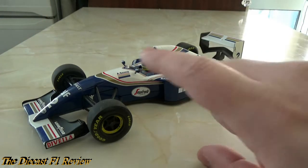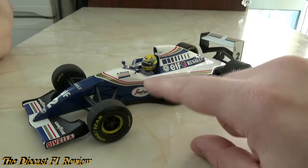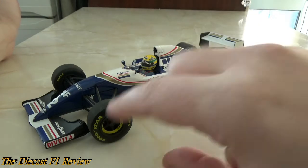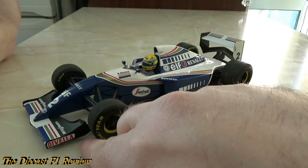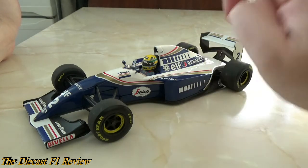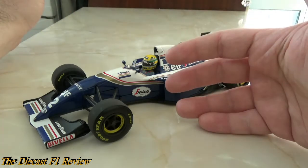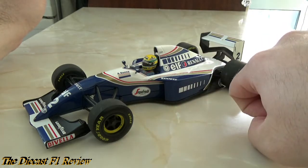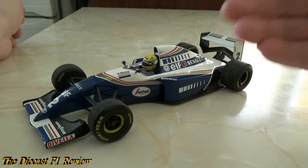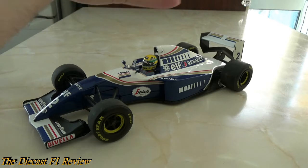The Mansell version is basically this car but with a red number two on it, and didn't have any changes made to it at all. When Mansell joined the team at the French Grand Prix, a lot of rule changes had been made — the front wing had been made smaller, the rear wing also, and there was a cut in the top of the engine cover. But Minichamps didn't add those changes; they basically just used the same mold and changed a few decals, which I thought was a bit of a cheek — you're paying for a Mansell model but basically just getting the same car with different decals.